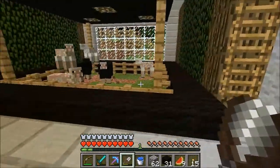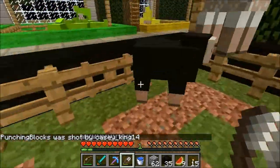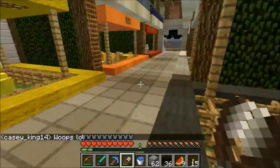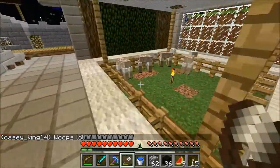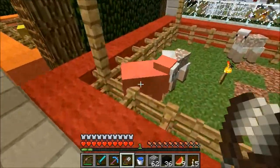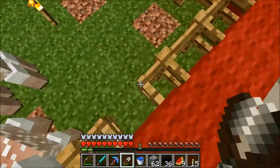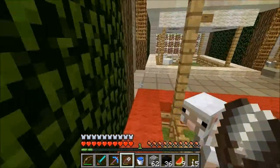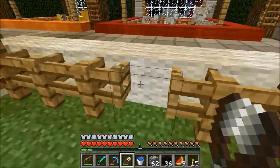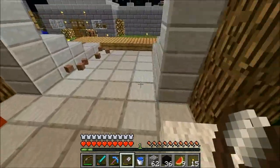Hey guys, so I've been collecting wool at our Skittles box at Spawn. The reason I'm collecting this wool — I'm collecting black, red, and white wool — is because just recently they built a YouTube sign for people to post their YouTube names on. I have 37 red, 29 white, and 36 black. That should be enough for now.